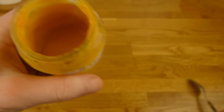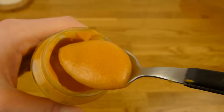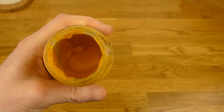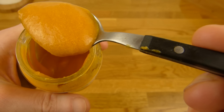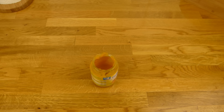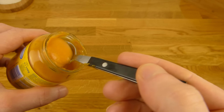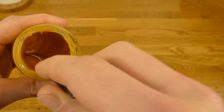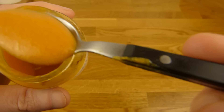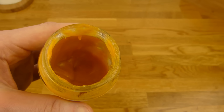Wer es salzig mag, der sollte das nicht essen. Wenn man es umrührt, sieht es auch ganz okay aus — halt wegen Brei. Sehr weich. Schnuppertest — es riecht nach Tomate und Reis. Jetzt werden wir mal kosten. Es sieht aus wie Curry. Und es schmeckt so, als ob man Reis essen würde, mit Tomate. Und es ist natürlich nicht salzig. Von dem Hähnchen merke ich jetzt hier nichts. Aber es schmeckt gut. Es schmeckt besser, als es aussieht. Fühlt sich auch gut an. Kein Nachgeschmack — nur Reis im Nachgeschmack.